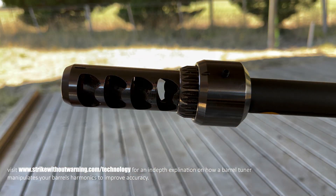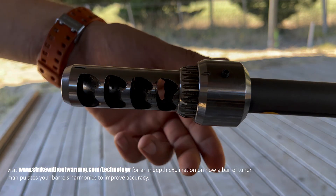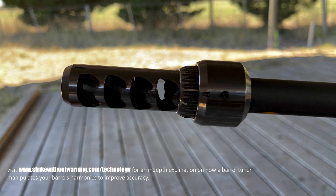You tighten the set screws and shoot a three-round control group. You then loosen the set screws and turn it backwards two settings — one, two — then tighten it up again and shoot another group. You keep doing this until your groups tighten up and you achieve the maximum accuracy you can get out of that load.